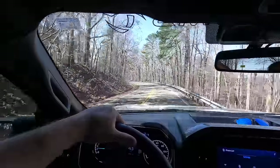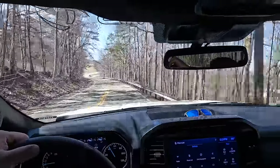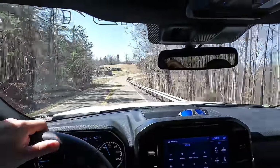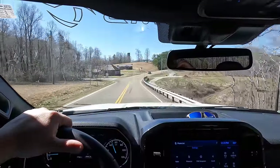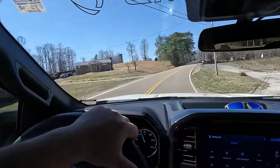One big thing I love that I wasn't expecting: I love sitting up really high in this thing and being able to see all of the road. You feel in command when you're sitting up this high — you can see way more cars in front of you. You feel like you're above everybody else except the truckers, and I guess that's what a lifted truck is all about.